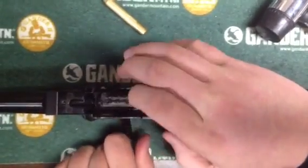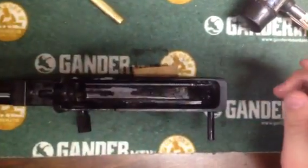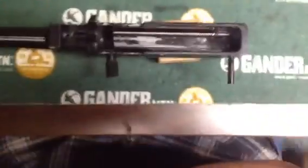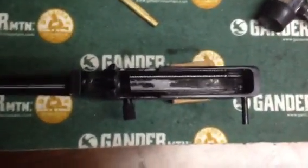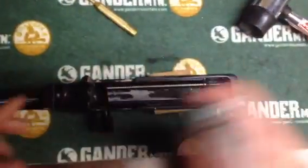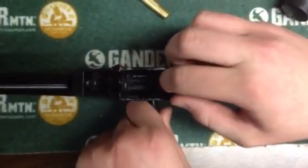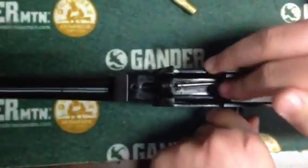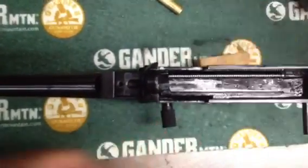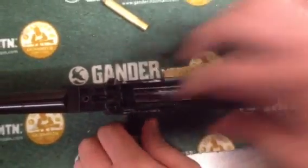Pull out your cotter pin and put it in — that can rest up against the bolt face. Take your bolt and I'm just going to wipe it off; all that's on there is CLP. It's easier to do with dry parts than with lubricated parts. Drop your bolt in, pull your charging handle back. Just make sure everything's lined up in there and make sure your spring isn't cocked or kinked.